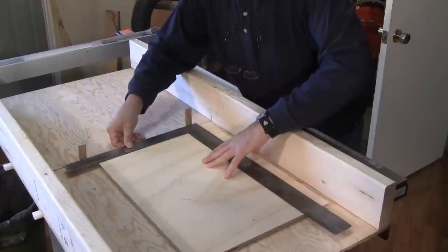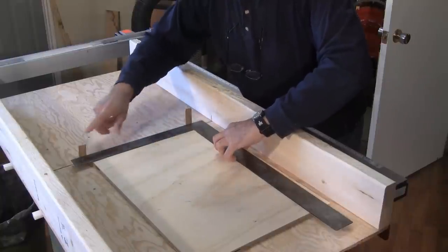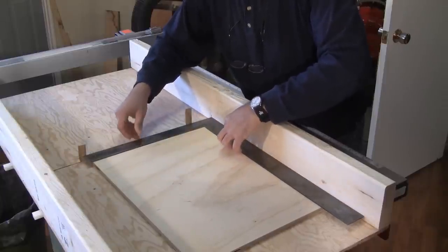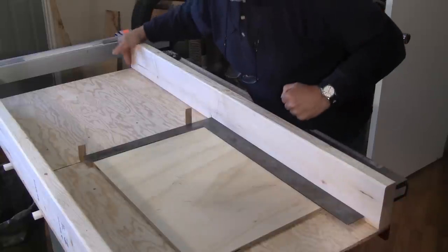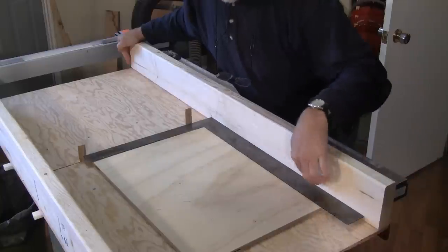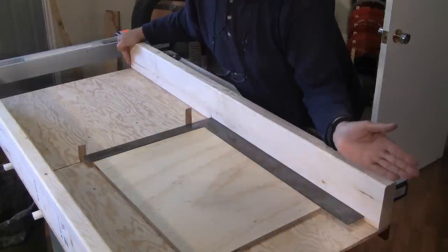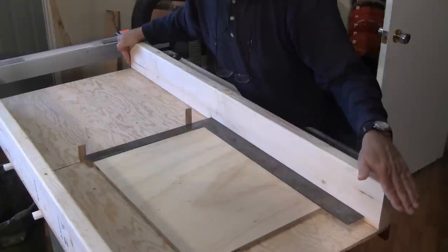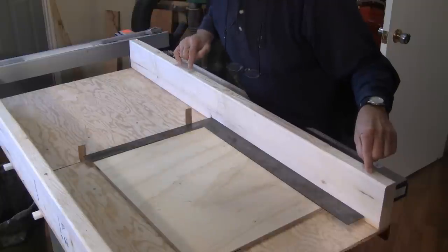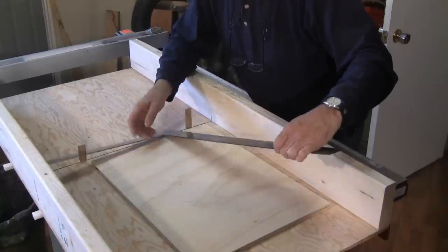We already had one screw in here, so all we had to do was move the back fence back and forth until it was square — we already knew where one side was. Once we had that, we put a screw in this side, then another screw, and another one, because we knew that part wasn't going to move.